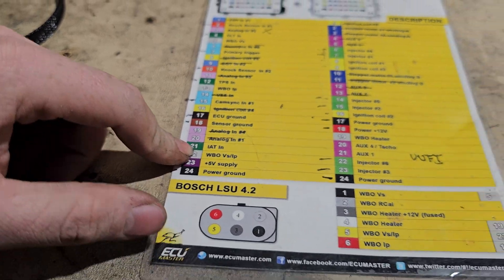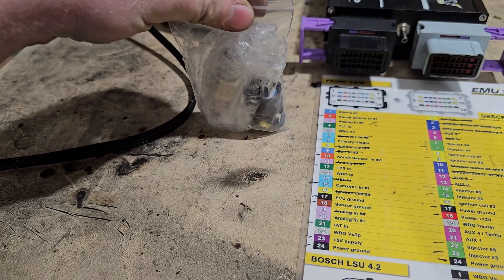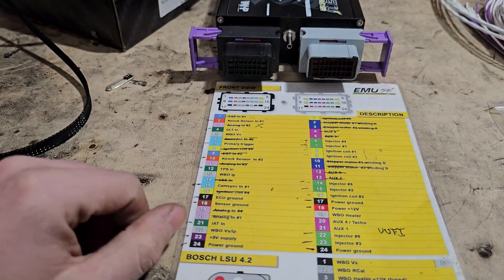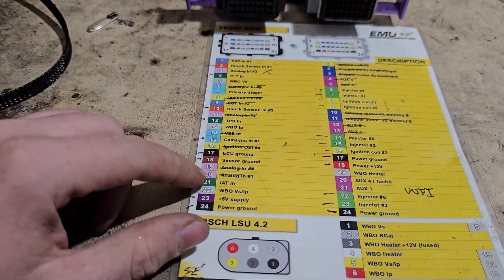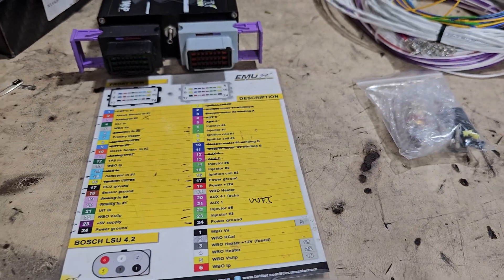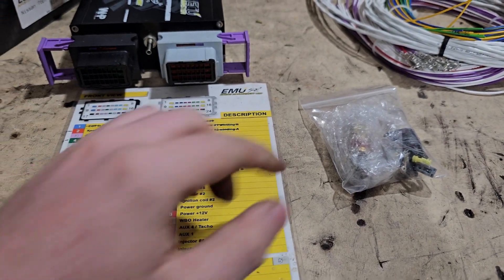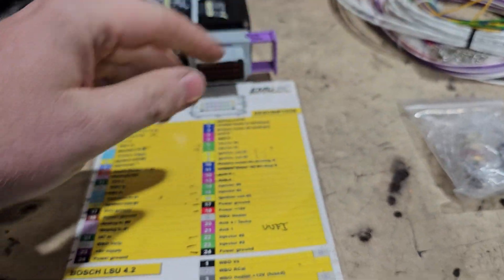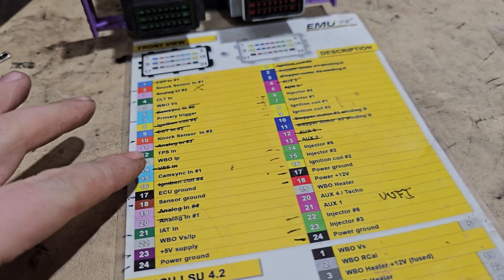Number 21 is the IAT — intake air temp. This is very important for air density — how hot or cold the air is in your charge pipe. You can run this on a naturally aspirated engine as well. If the engine is too hot you might want to add more fuel to cool it down. With cold air, the air gets more dense and you may want to add fuel. With an IAT sensor you can have a map that adds fuel for cold temperatures. Without it, you may get rich or lean conditions depending on charge pipe temperatures.